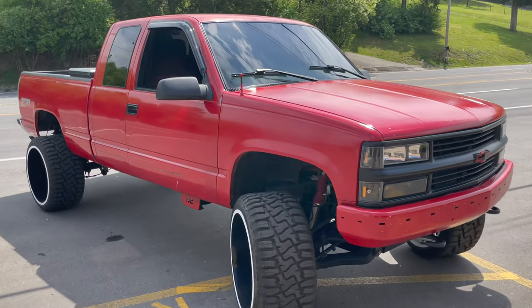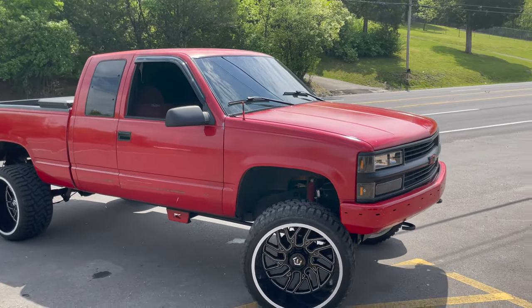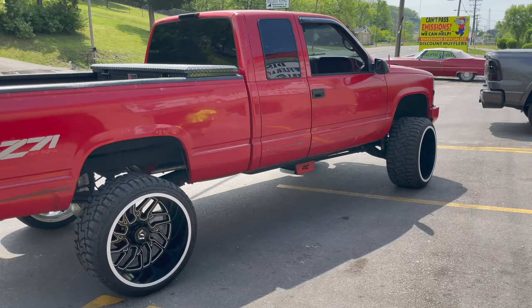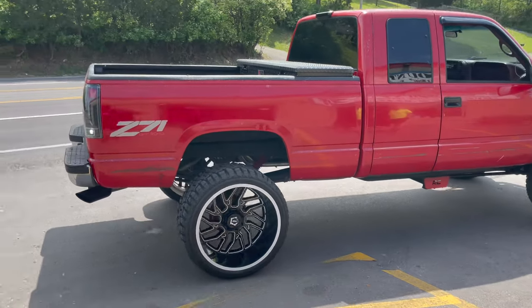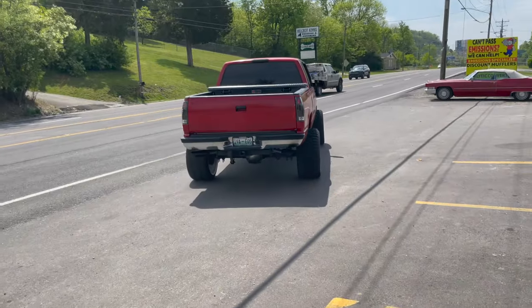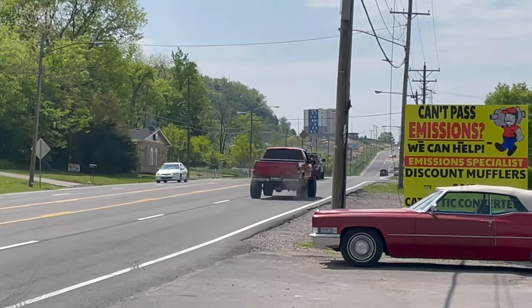He just put the motor and tranny in it. He's fixing it up. I love when they fix the old trucks up — they look so good. They got her sounding good. Much better.